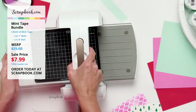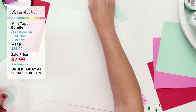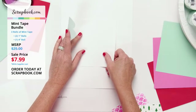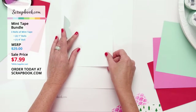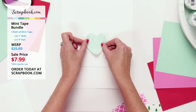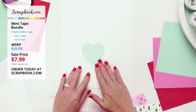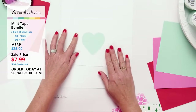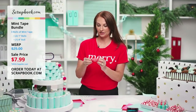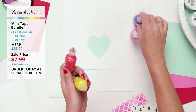I'm moving the die-cutting machine aside, placing a piece of paper on my silicone mat, then adding an A2 card front. I want to create a mask, so I'll take the heart I just cut out of the four-inch mint tape and lay it right in the center.